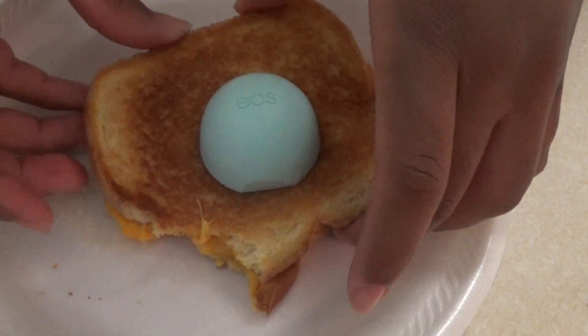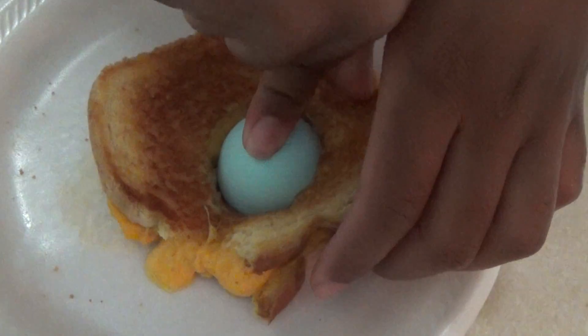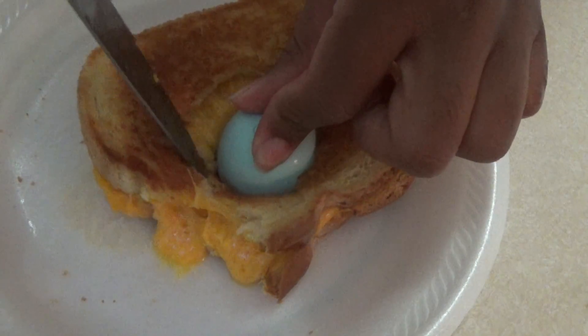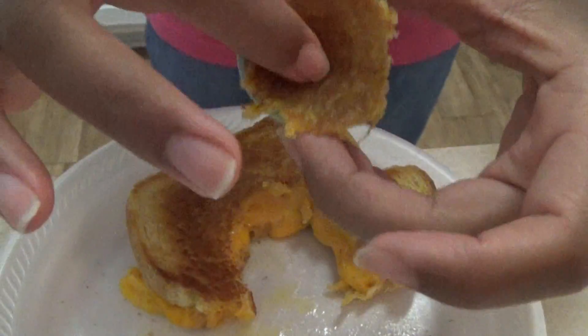We're going to go ahead and put this in the EOS. You hear that goodness? Oh lordy, look at the cheese. And then we can just get a knife — be careful, y'all. The grilled cheese is in there. You got to push it down a little bit. Now go ahead and add your grate.